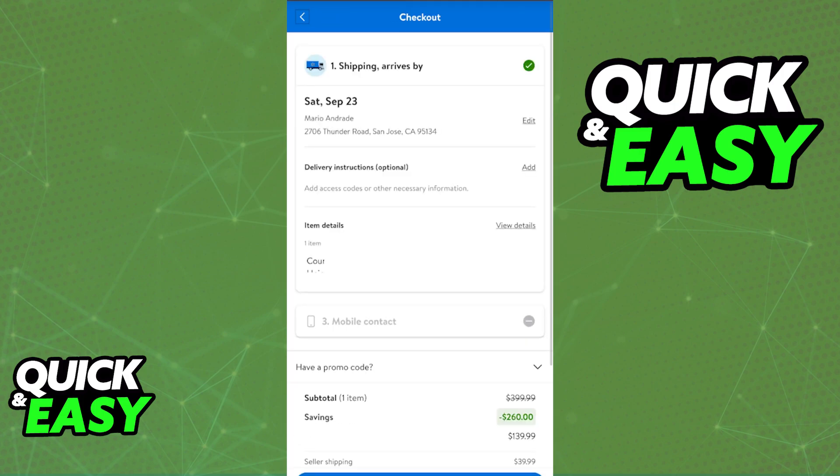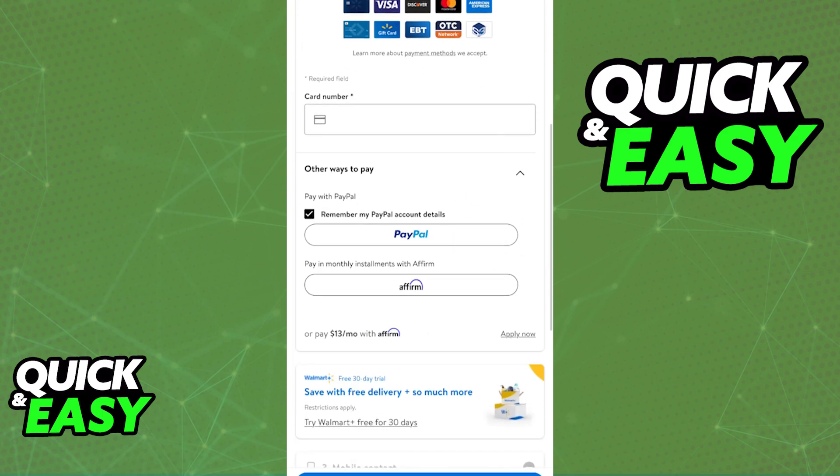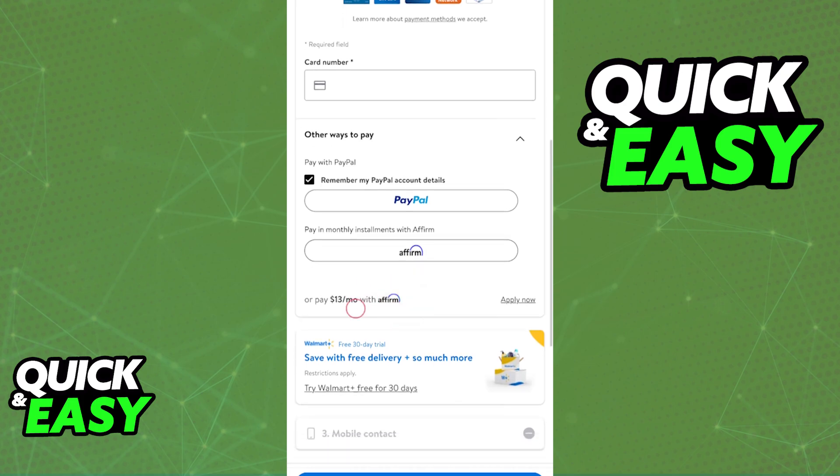When you reach the review order portion for your order, you will be able to scroll down and under other ways to pay you will see PayPal and Affirm. Affirm allows you to pay and split this order through monthly payments.